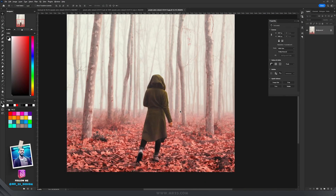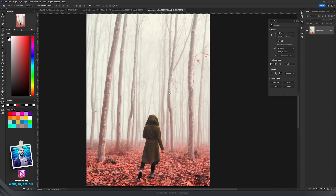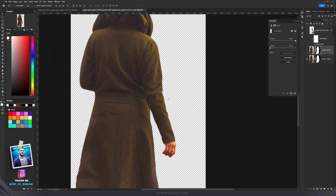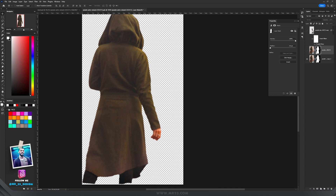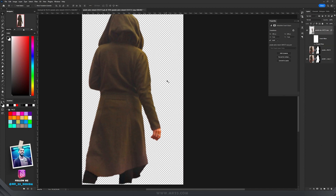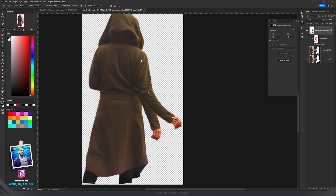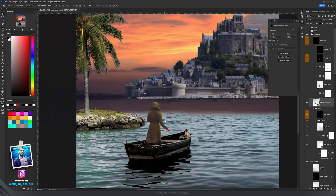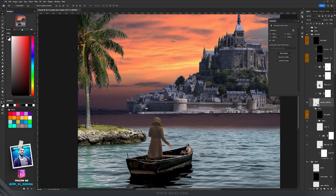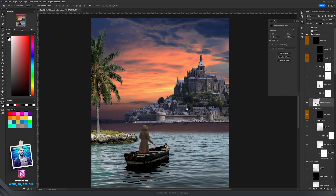I placed the selection of the palm trees and island on the left side. In the boat, I added this character from another photo. Because I wanted her hand in a different position — to hold a lantern — I selected the hand separately and applied a puppet warp to move it the way I wanted. Then I placed the woman in the boat.